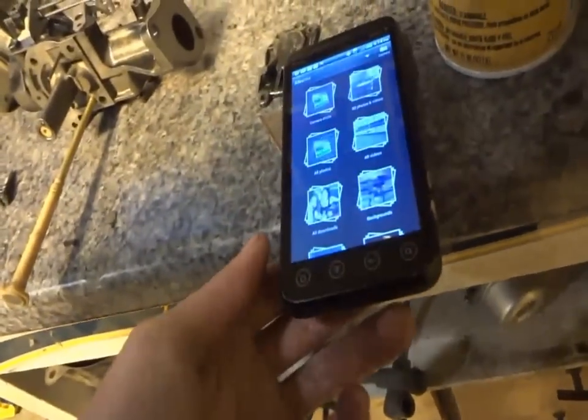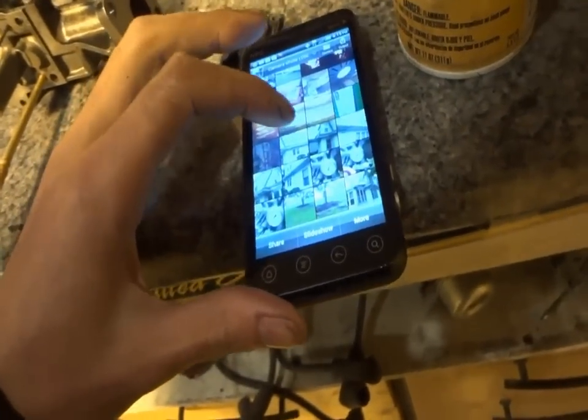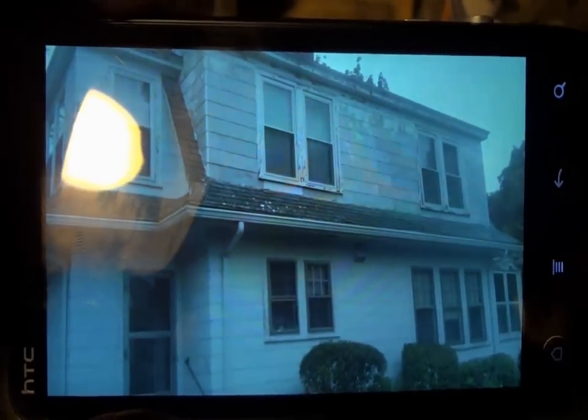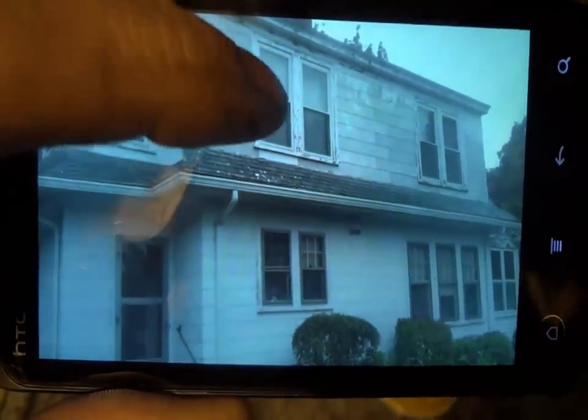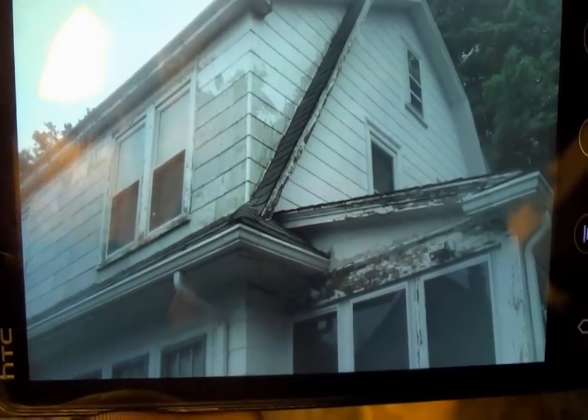I know yesterday I forgot to put the pictures in the video, and I'll probably forget tonight too, so I took some pictures with my phone and you guys can take a quick peek. I also had the power washer up to 6,500 PSI — that thing was hauling. Here's the house I'm working on. You can see up at the top it's all scraped away. The back side, the front porch — it was all pretty well beat up.